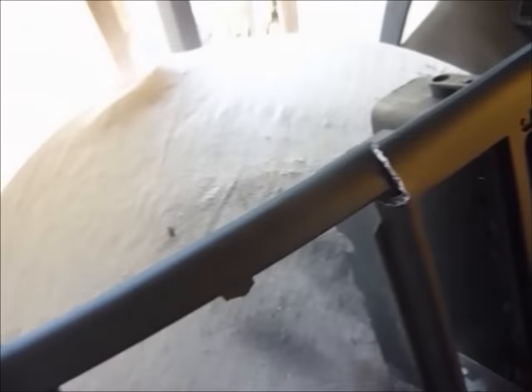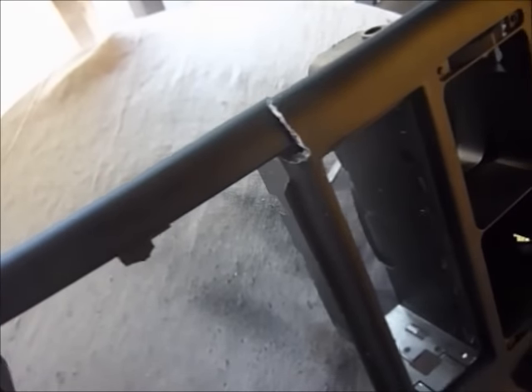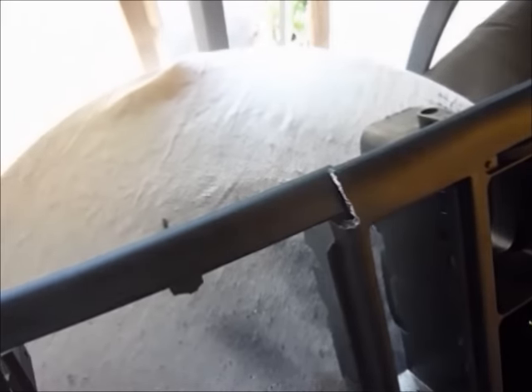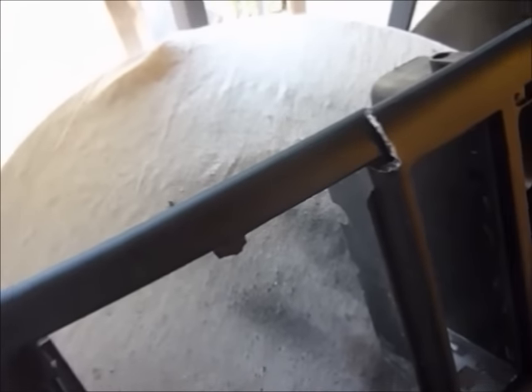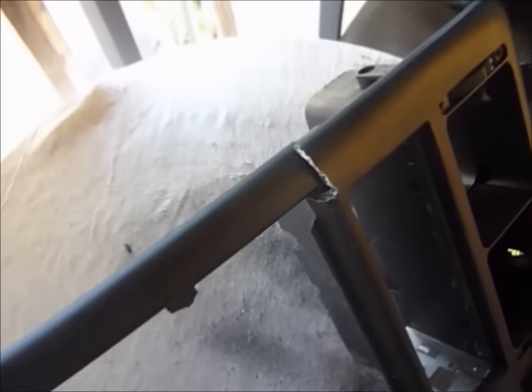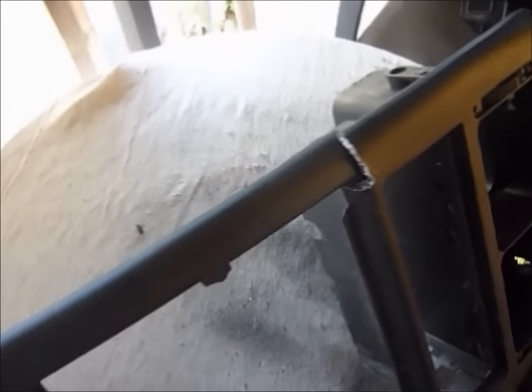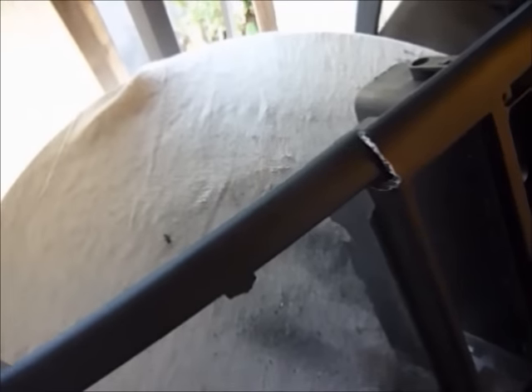It's all busted again. Gluing ABS plastic isn't the most successful formula. I've been on the internet and some very helpful guys have got some really good how-to content, and I've learned that I can now weld this with a soldering iron. So I'm going to show you how to go about it — it's much more successful welding than glue.